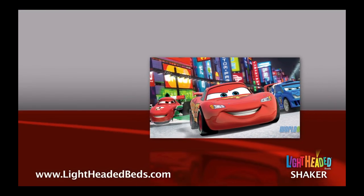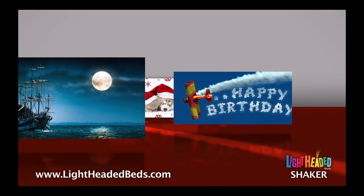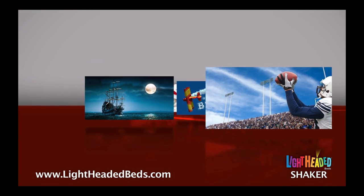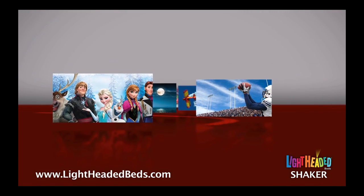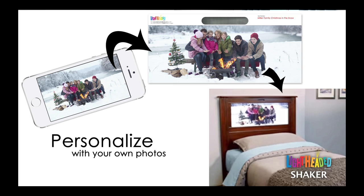In our online gallery, you can select from thousands of headlight images expressing every child's interests and hobbies, including our officially licensed Disney and Marvel favorites. You can also upload your own custom images to our website. Upon your selection, we'll manufacture and mail your headlight images directly to you.